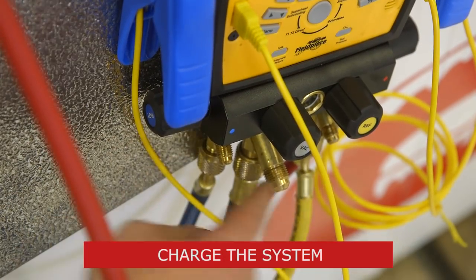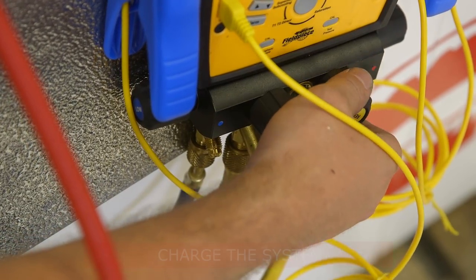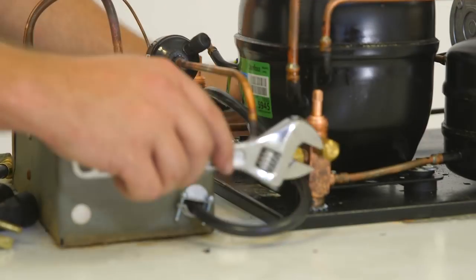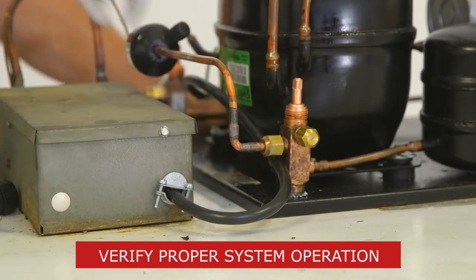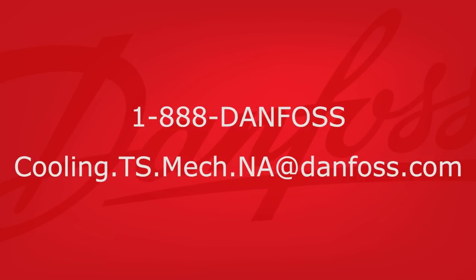Now that the electrical components are connected, we can charge the system with refrigerant according to the manufacturer's guidelines and reconnect power to the system. With the new condensing unit in place, the power restored, and the system charged with refrigerant, verify proper operation and we're done.